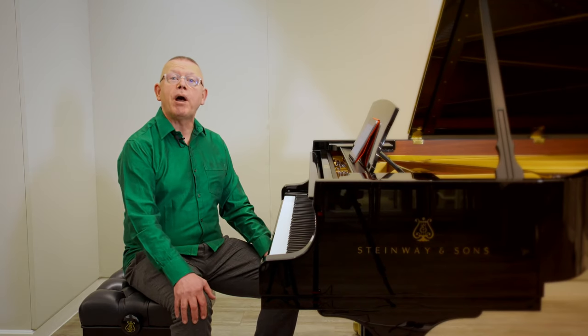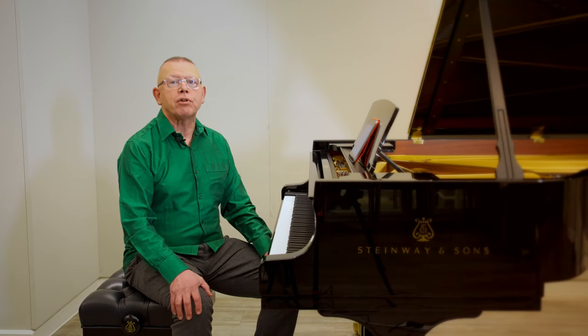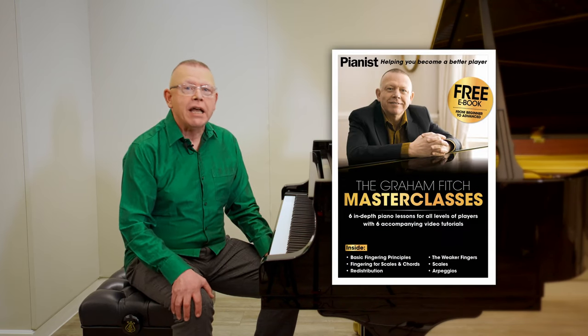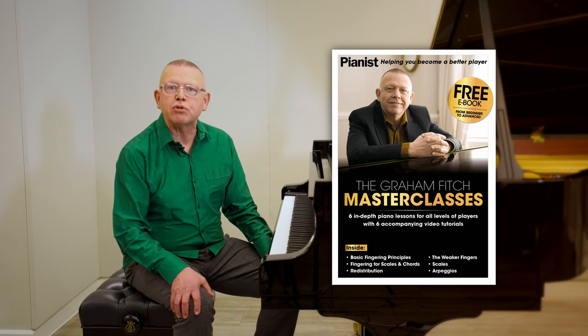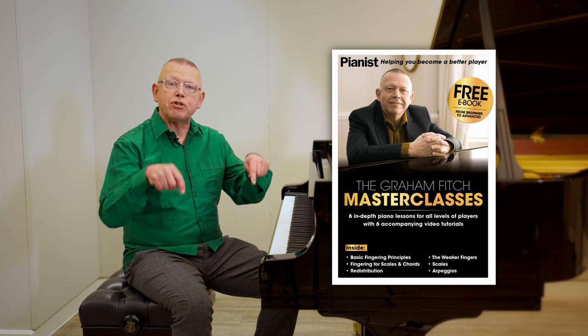Hello, I'm Graham Fitch, coming to you from Steinway Hall in London for Pianist Magazine. Before I get to the lesson, I'm delighted to inform our regular viewers and subscribers about a new free ebook that we have for you, featuring my masterclasses from over the years on such topics as fingering, redistribution between the hands, scales and arpeggios. You'll see details on screen and in the description box, so go ahead and download it and let us know what you think in the comments below.